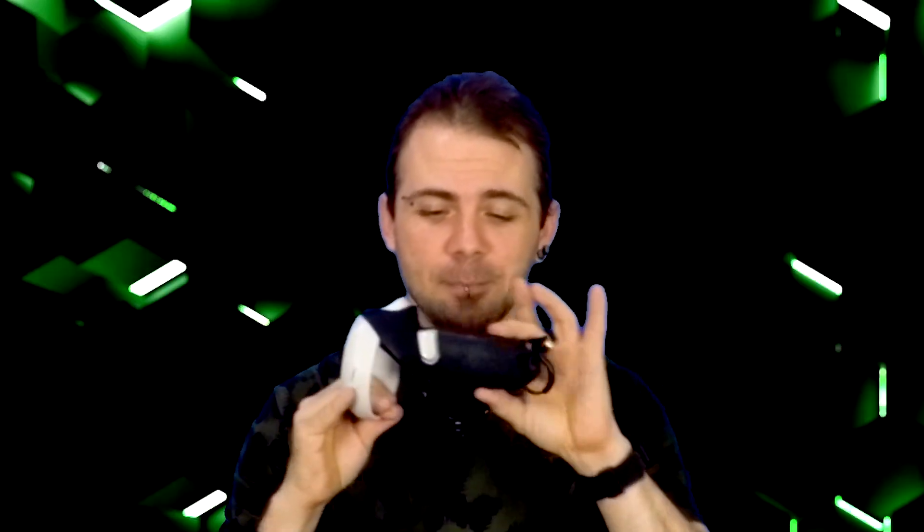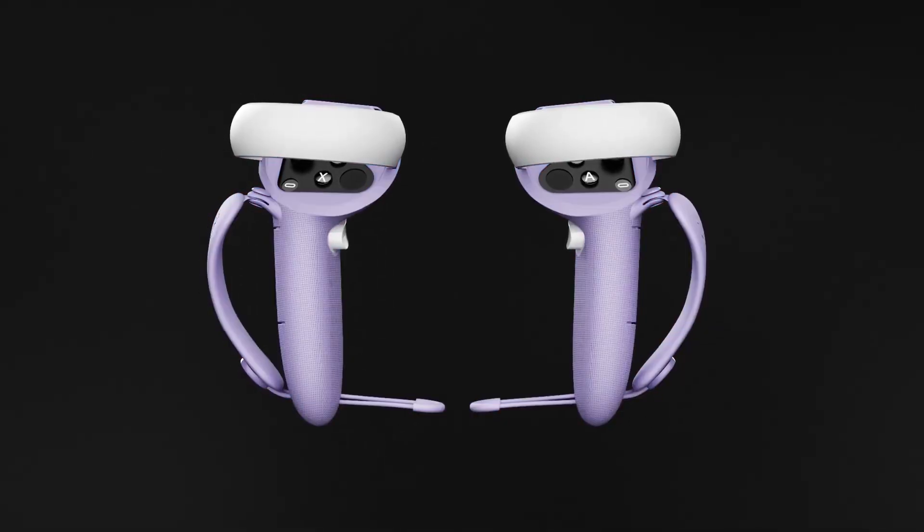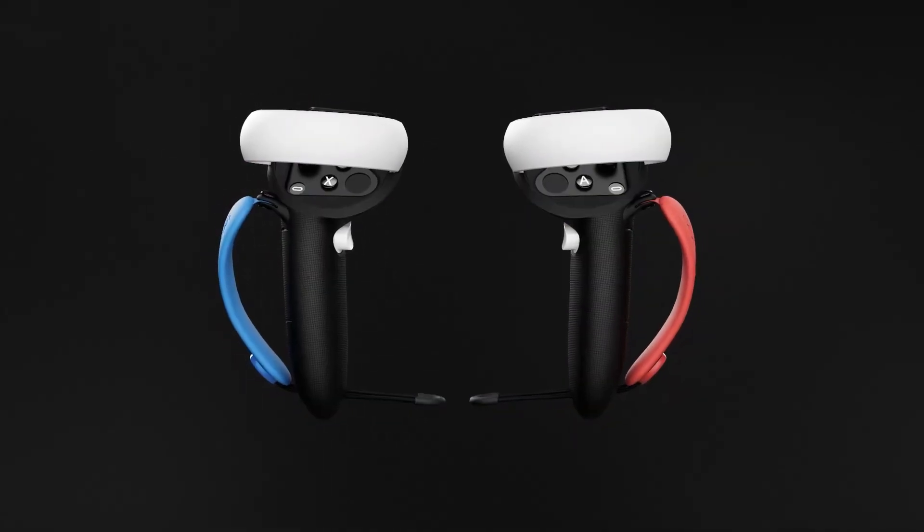Knuckle grips right here — you're gonna want them. I went with top knuckle grips. They're thicker, they're extended, and it actually feels like a decent controller, like an index controller, a premium controller. Now that you've upgraded the facial interface and your controllers with some nice grips, you're gonna want to start working on the headset itself.